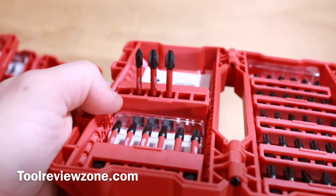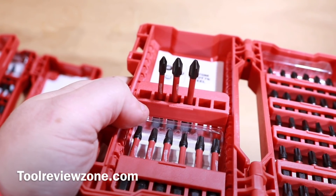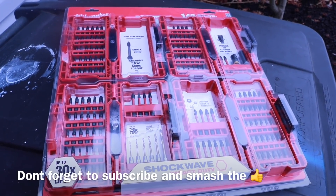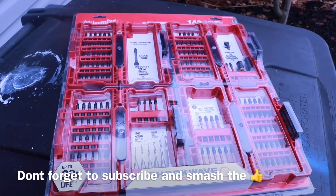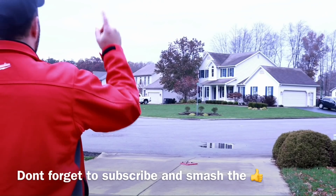They do call them the Shockwave, and you know how we like to do it here — we're gonna see why. I got my hands on the 142-piece Milwaukee Shockwave. Why do they call it Shockwave? I wasn't really sure, but I was going to put it to the test.